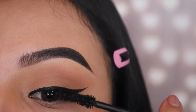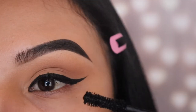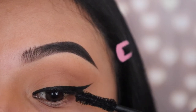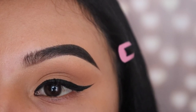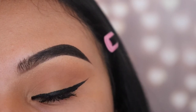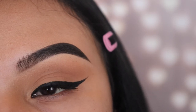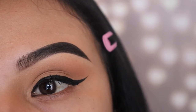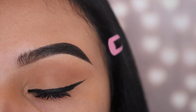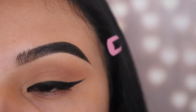If you guys have any questions about this, please let me know down in the comments. Also, let me know if you guys prefer if I do these types of tutorials. I know that a lot of you guys are beginners and don't know how to do things as simple as eyeliner, and I'll be more than happy to teach you. And this is the finishing look, you guys — we have a wing, we can fly now! Just kidding. Don't forget to subscribe and give this video a big thumbs up if you learned how to do this. I'll see you guys in my next video. Thank you for watching.